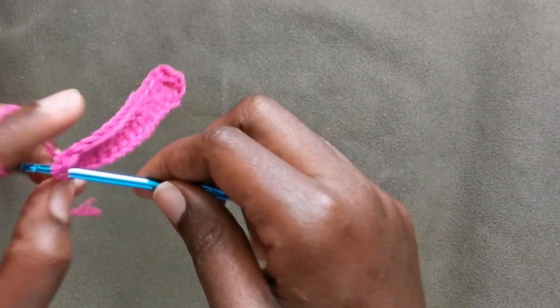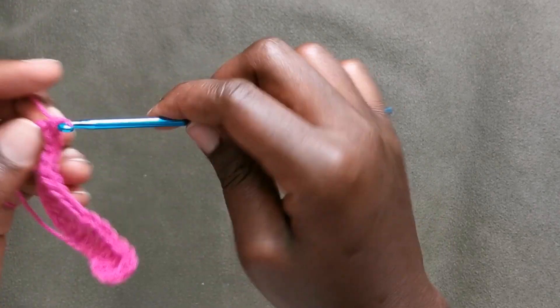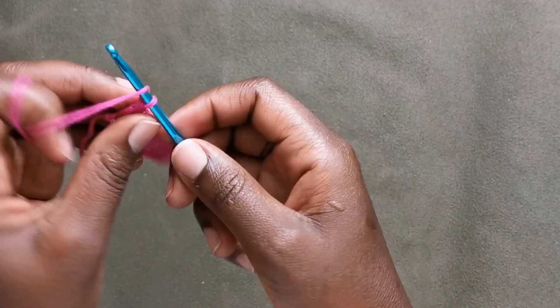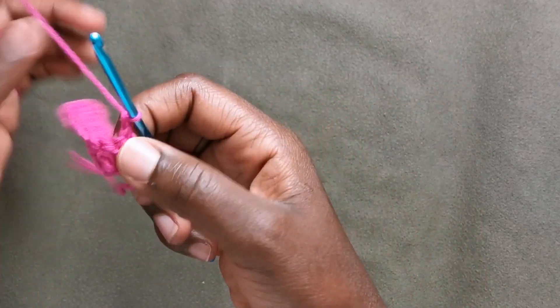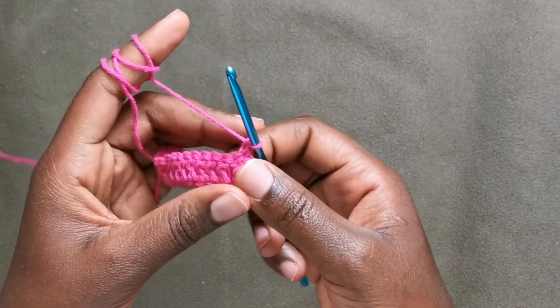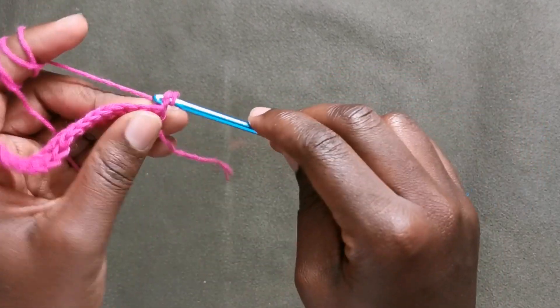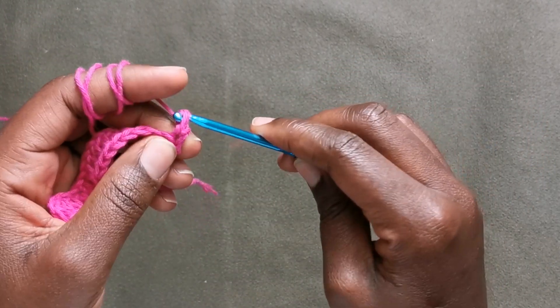I'm at the end of our row and this is how it looks. Now we're going to chain one, then turn our work, and then put a single crochet in each of the stitches. By the end we should be having 18 single crochets.